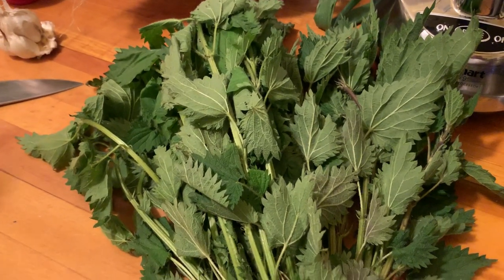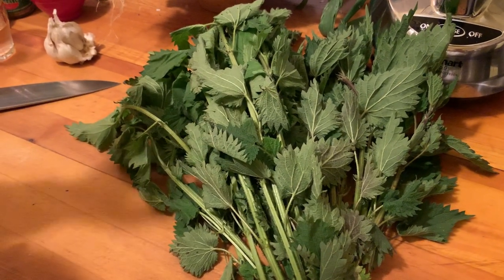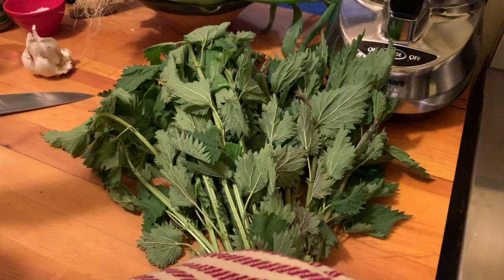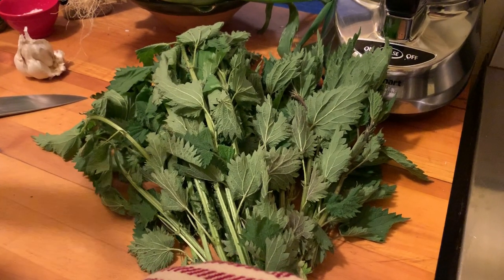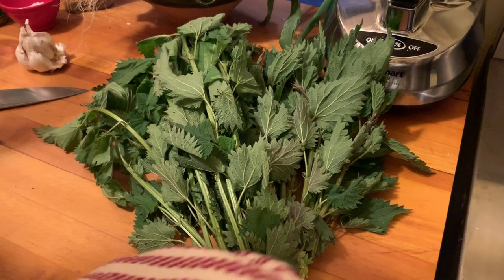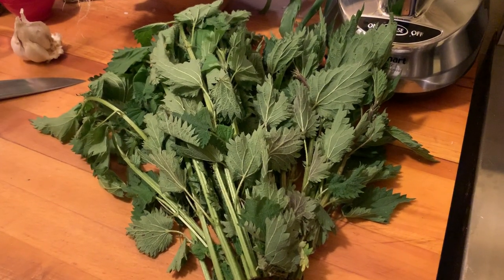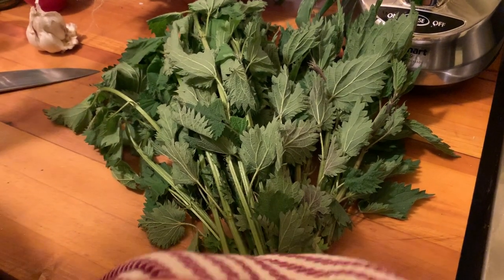So I brought some back and I wasn't sure what to do with them. The first time I had stinging nettles in my life was in Rome, almost so long ago — stinging nettle risotto, which was a delicious thing. Very light and green and spring-like. I couldn't believe how lovely it tasted. I never even heard of stinging nettles before, even though around New York, upstate New York, all around the East Coast, these things grow wild all over the place every spring.